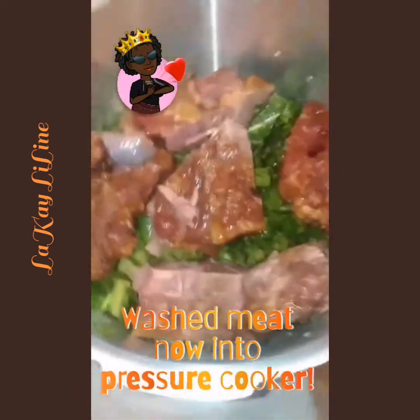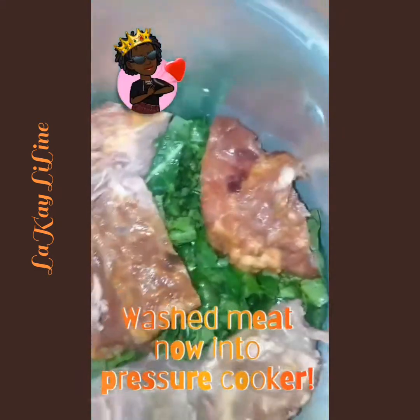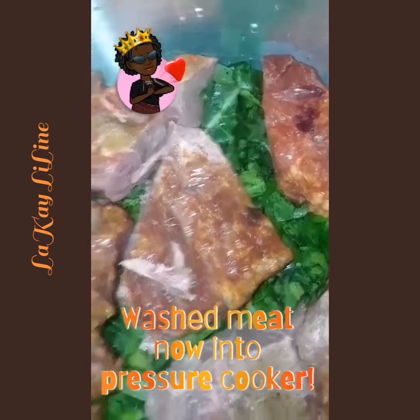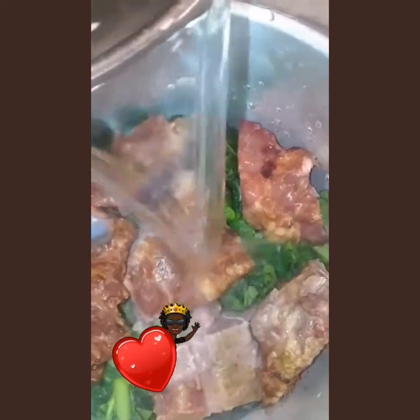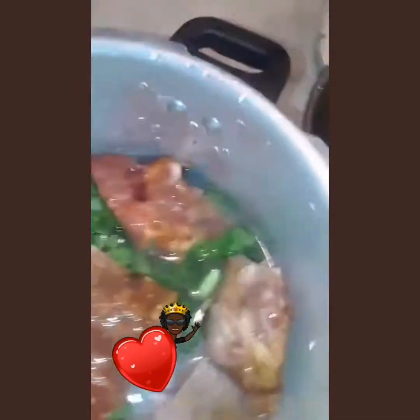Now we add the amount of water we want so the collard greens can cook through, then we put the pressure cooker on for 30 minutes. I'll check it at 30 minutes.